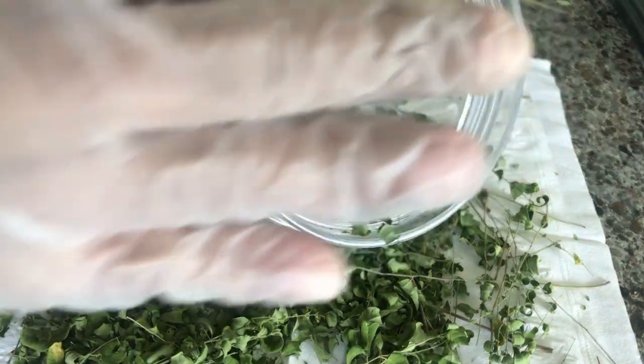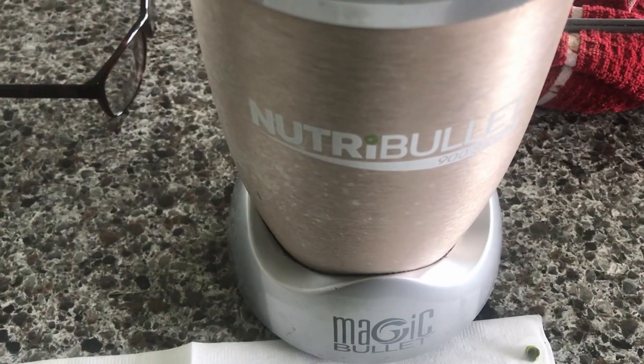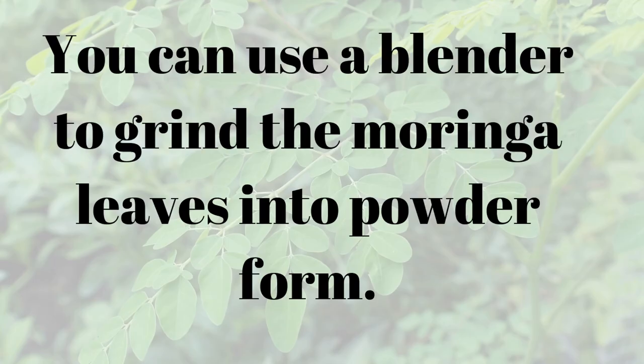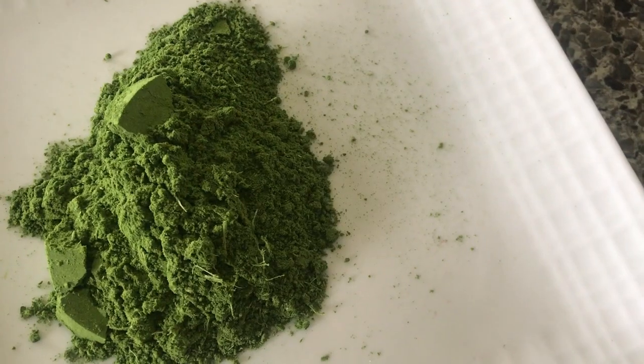Next, use a blender to grind the moringa leaves into powder form. I use my NutriBullet or my Ninja Bullet — I use both. I normally run the blender for maybe 30 to 45 seconds until I achieve the desired texture, which is a real powdery form.